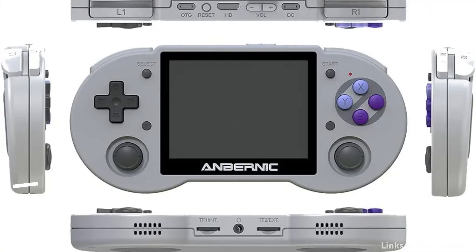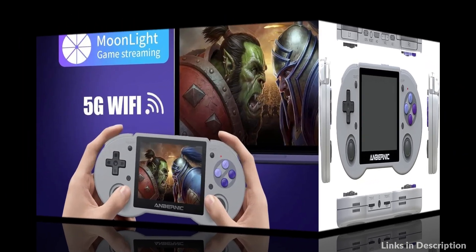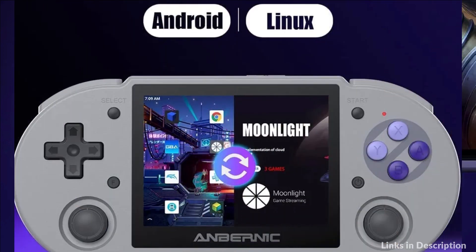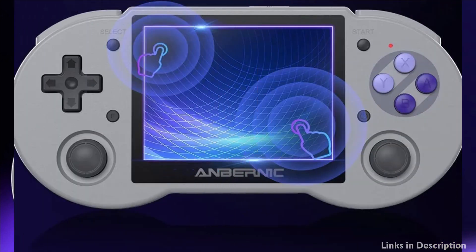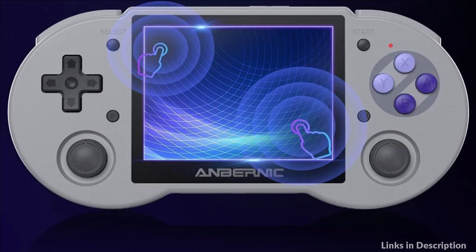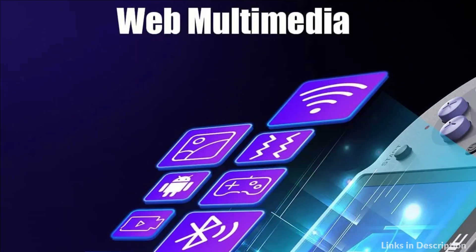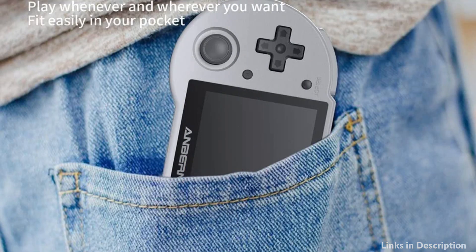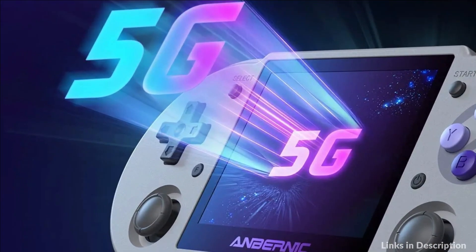On number 4 we have the InBurnit Console. This handheld game console features a 3.5-inch IPS screen with an ultra-high definition of 640x480, restoring natural colors for a detailed and vivid gaming experience. Android and Linux systems are available, and it features a quad-core 64-bit processor with a Cortex-A55 up to 1.8GHz for smooth gameplay. The open-source system supports adding emulators and games in related formats, and is compatible with 30-plus mainstream simulators.